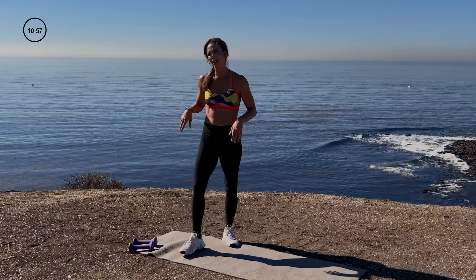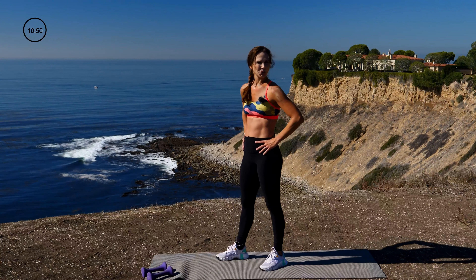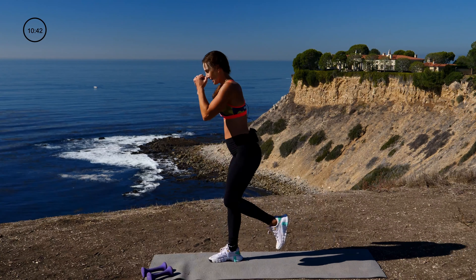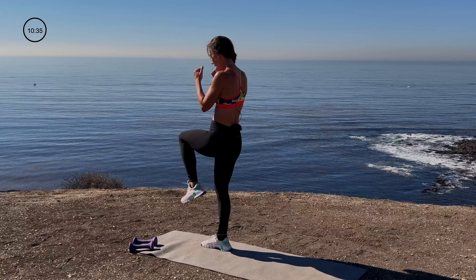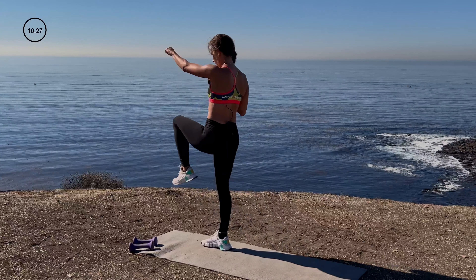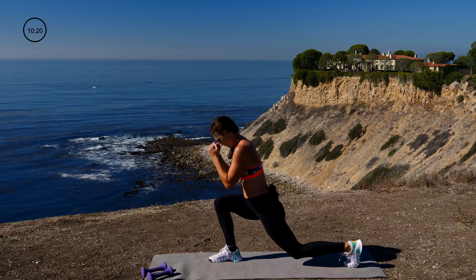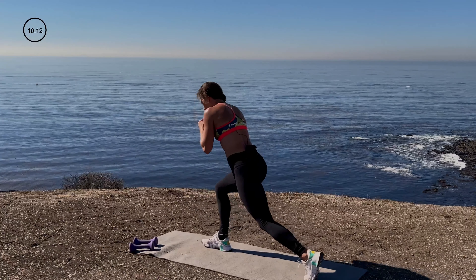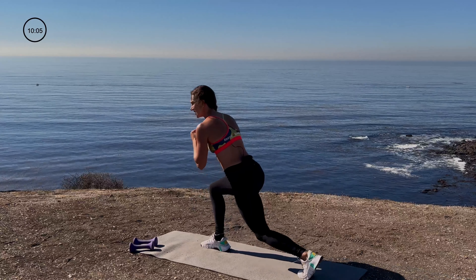Are you ready? In 5, 4, 3, 2, 1. Reverse lunge, balance, punch, punch. Core's tight, arms are up, body's working. You can go faster or take it slower — your choice. Almost there, hold on to it. Come on — burn out that leg, get the heart rate up, hold your balance. I'm holding on to it too. 3, 2, 1. Great job, you guys — we're almost there. Got a couple more moves.